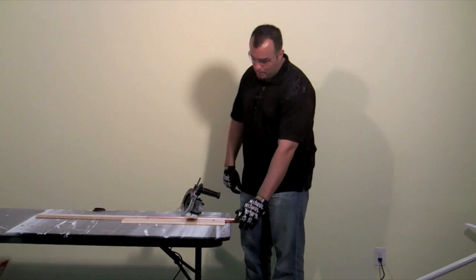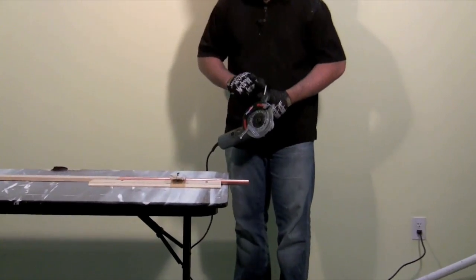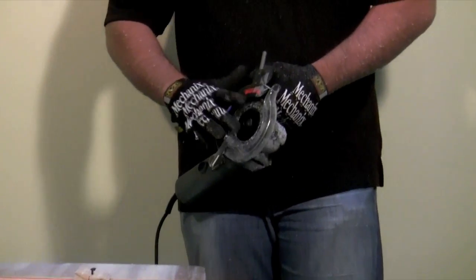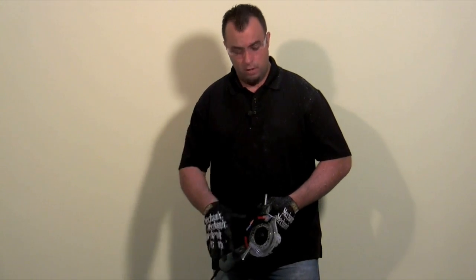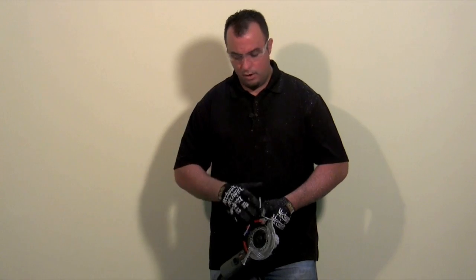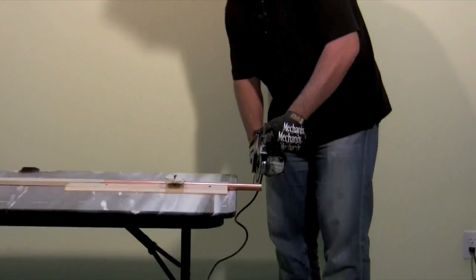For this test of the dual saw, we have our copper pipe fixed up to our table. We have a lubricating wax stick installed to coat the blades. These are all-purpose blades, but you want to make sure the metal you're cutting doesn't get between the blades causing them to bind up and kick on you. We've installed it per the instructions that came with the dual saw, rotated down a quarter turn to make sure the blades are well coated. Let's hold back the blade guard and cut this copper pipe.